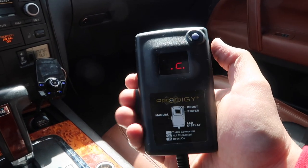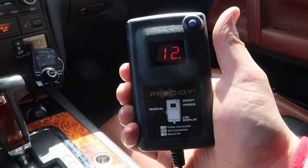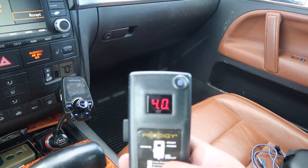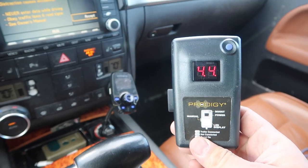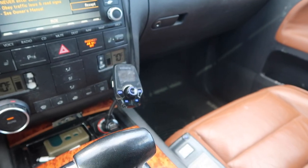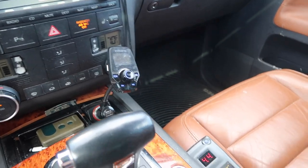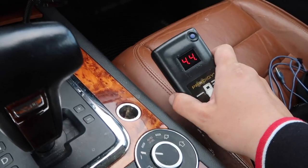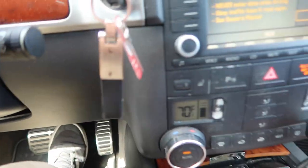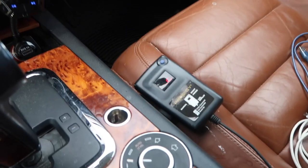There's a controller on the side where you can turn the brakes up or down. My only issue — what I think is a downside — is the same reason I actually got this: it's wireless, right? It's just sitting here on the seat. You can put it wherever you want, and this is convenient for me, but my point is if you really needed to hit the manual button, you've got to reach over and grab it. Whereas if it were on the dash, it'd be easy just to hit. That's probably the only downside, but really, it works with the brakes.